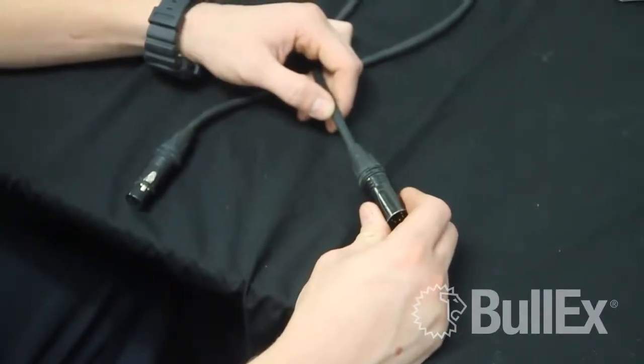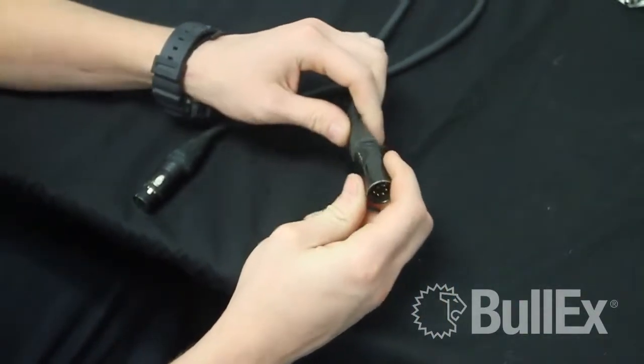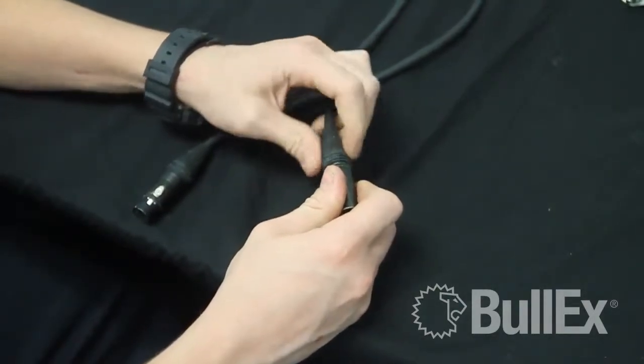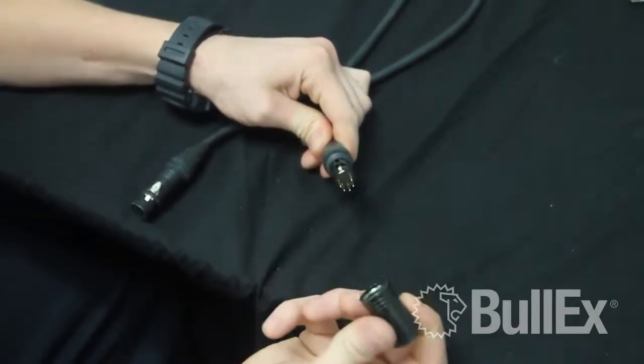The first step in testing your controller cable is to open the male end. This can easily be done by removing the metal end cap from the end of the controller cable by unscrewing the strain relief. Then the metal end cap will slide off.